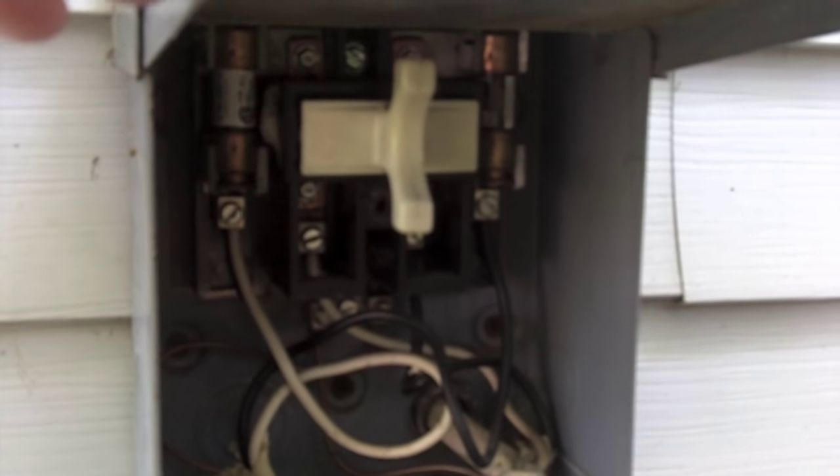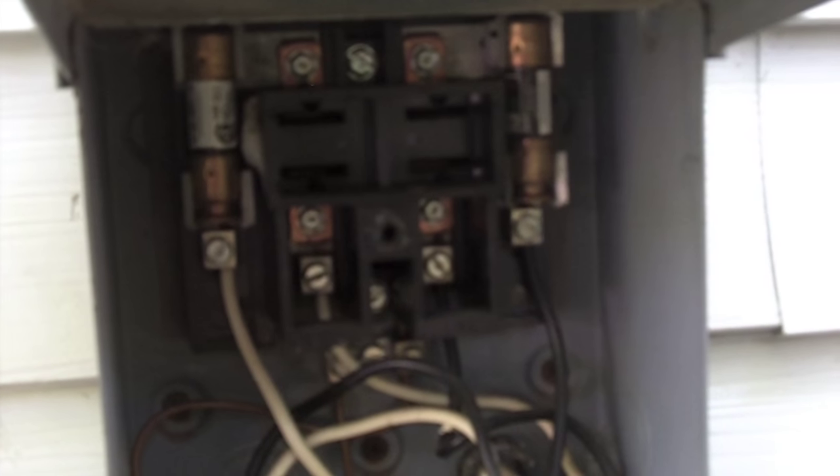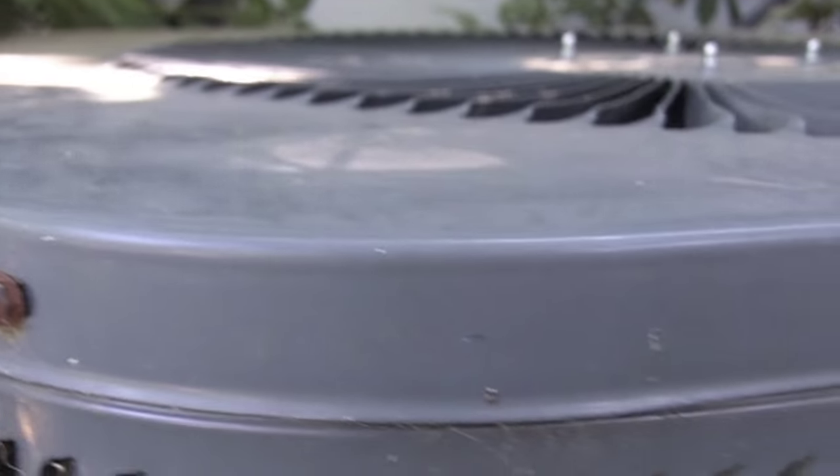You should have a panel on the outside of your home that looks like this. Remove the white plug — the breaker box should then look like this. This should ensure that you have no power going to the unit. You may also want to shut off the breaker inside your home.